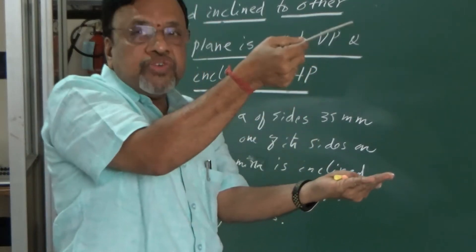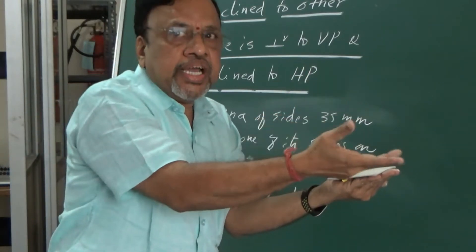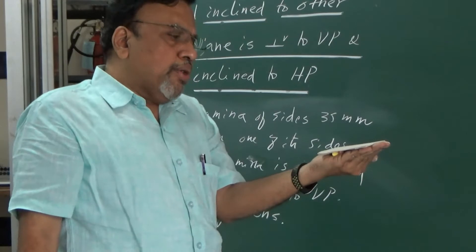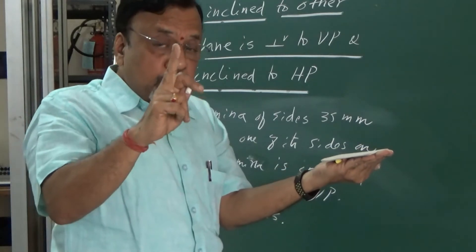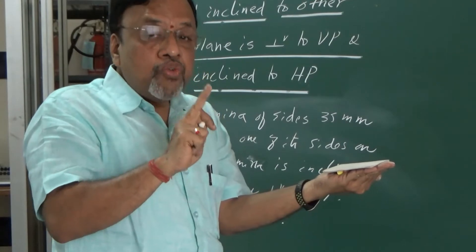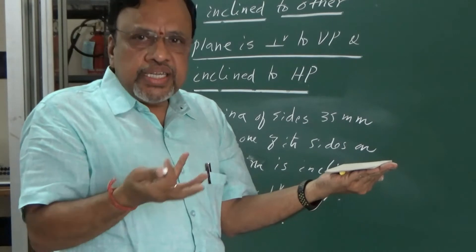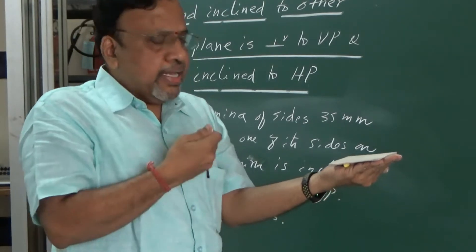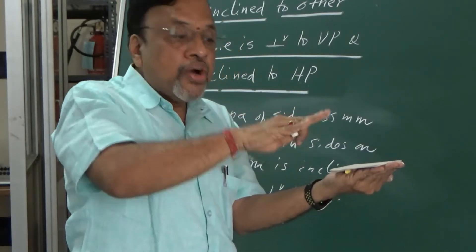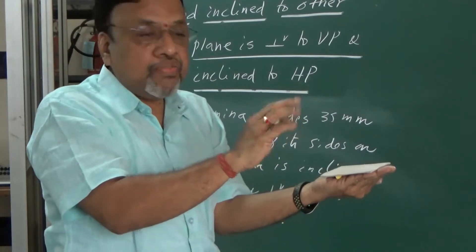This is my initial view. In the second stage, I need to satisfy the inclination of the lamina. The inclination of the lamina will be shown in that particular view wherein the lamina is seen as a line — that is, in the front view. So in the front view, I will incline that line. If I incline that line, it means I am inclining the lamina itself.